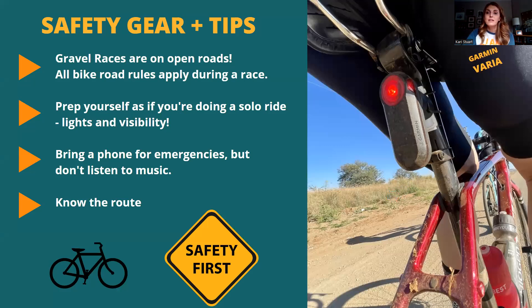I would even set a timer on your watch to remind you to drink and fuel — it's easy to forget. The next things you'll want are blinky lights and visibility, because gravel races are still on open roads. You need to follow all road rules. A lot of times you'll see volunteers or even police waving you through, and in that case you don't have to stop at a stop sign — but if there's no volunteer there, you need to stop and make sure that you're safe.